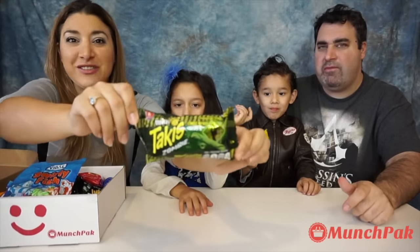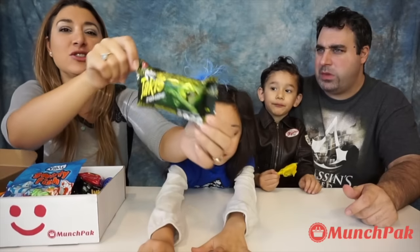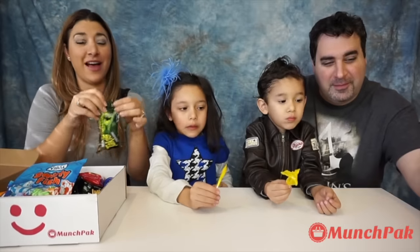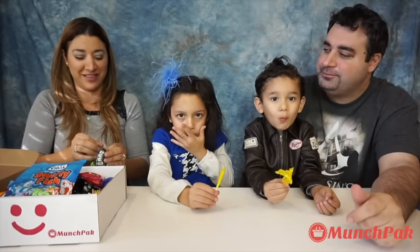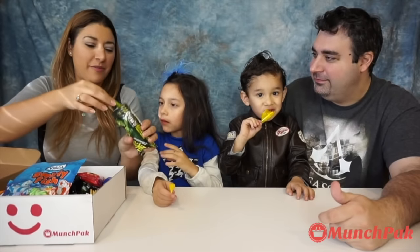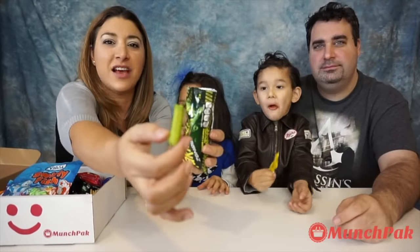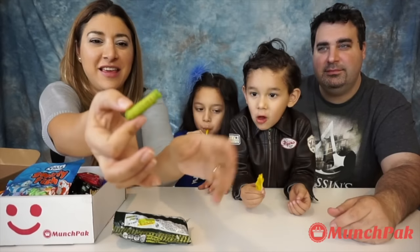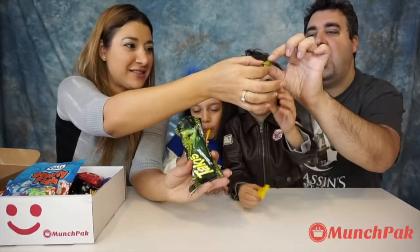Now we're going to keep trying from Mexico. This is habanero cucumber — it's Zombies Mini Takis. I don't think I'm gonna try this because habanero is probably gonna be super hot. But Uncle Charlie is gonna be the greatest in the video and he's gonna try it. I want to smell it. It has a smell, but not as strong like habanero. This is what the zombie fingers look like.